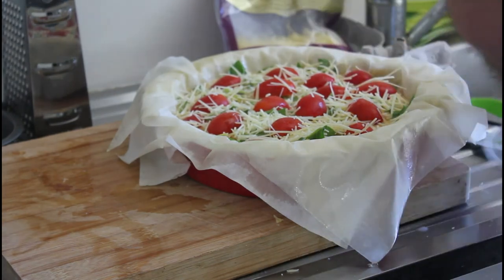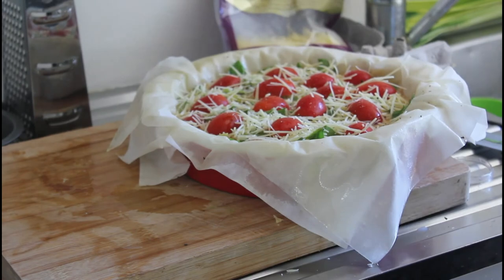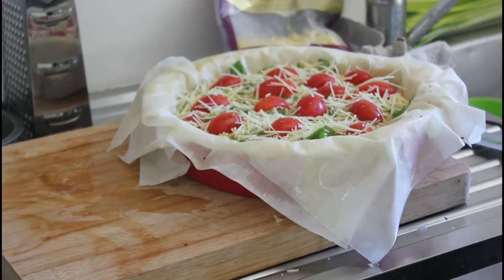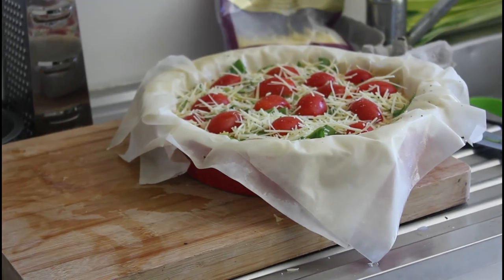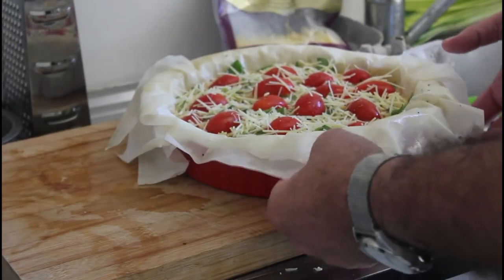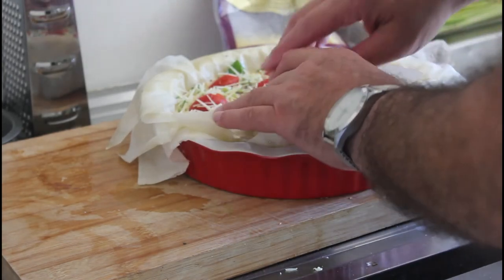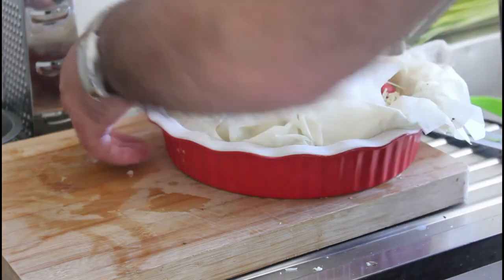Add some ground black pepper and there you have it — now it's going into the oven. Before you put it in, just fold these edges into the middle, fold them over gently like that.